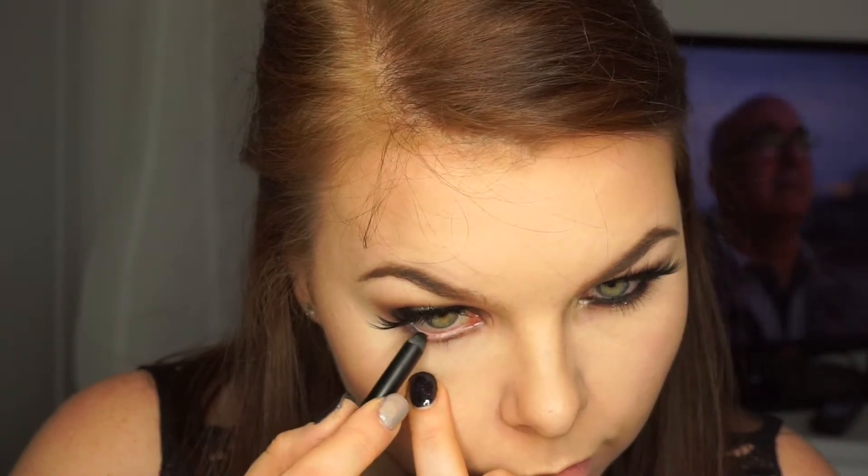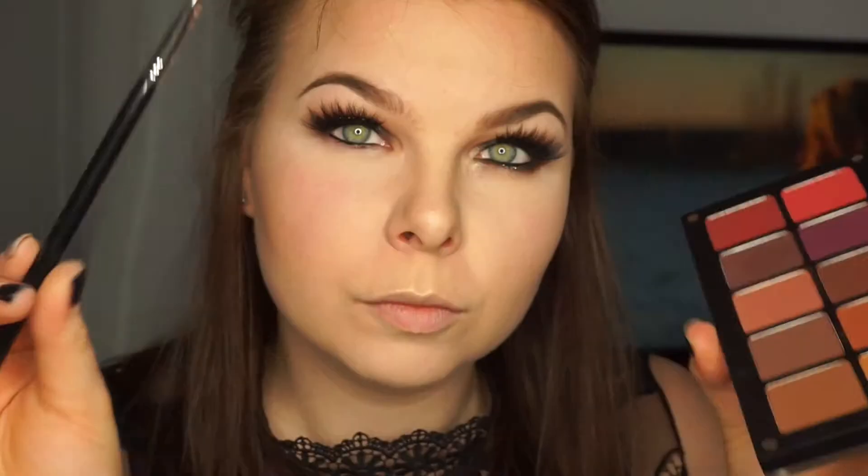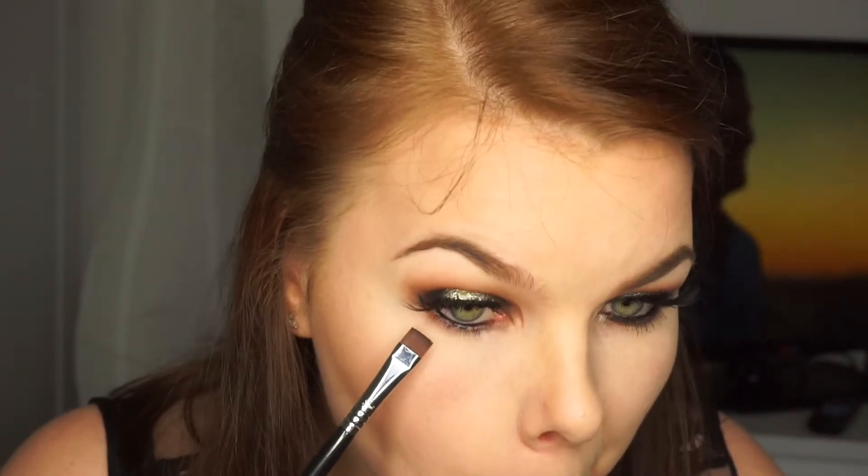I'll apply the face makeup off-camera. Now I'm coming back with my Zoeva Black to Earth liner on my lower lash line and waterline. I'm taking my Sigma e15 brush and the 298 shadow from the What a Spice palette and I'm putting this in my lower lash line very close to my lashes, because I don't want to see any skin through there as that would ruin the makeup.